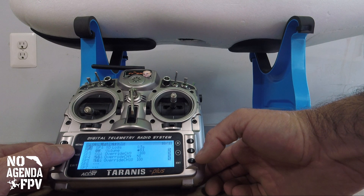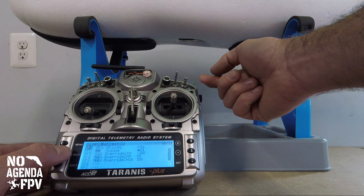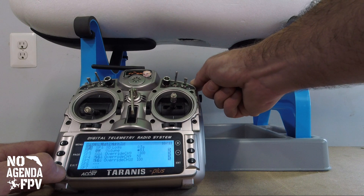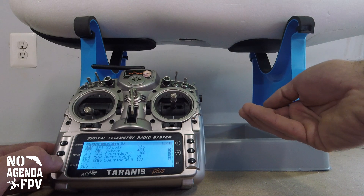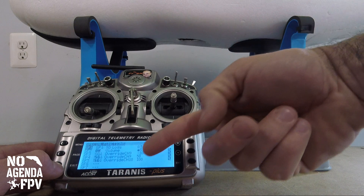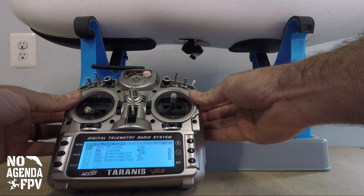I'll go to lines four and five because they're active now. I've got it set so anytime it's not in the forward position, it overrides channel nine — which is the drop-down — to 50%, and channel ten — which is the tilt — to 100%. So the tilt is full up and the camera is pulled up inside. When I go to the belly camera position, it flips the camera down.